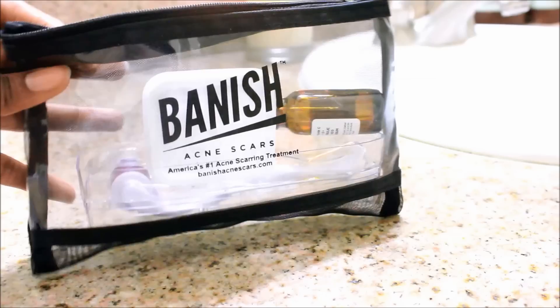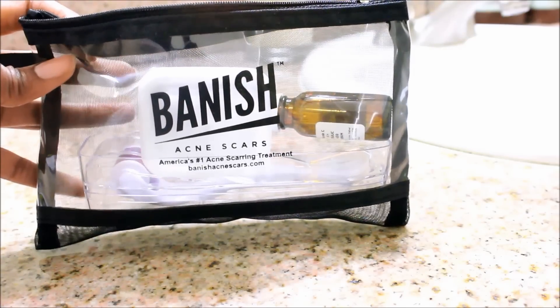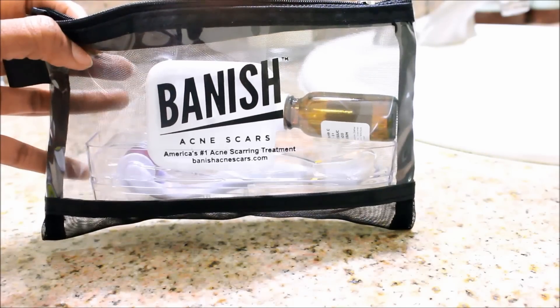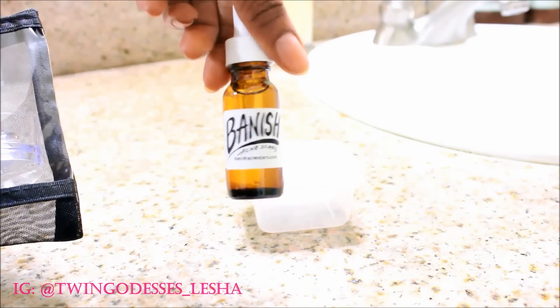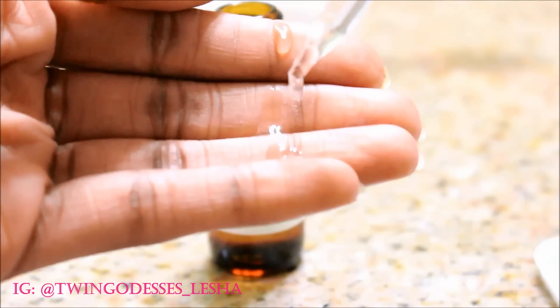Hey guys, Alicia here. I want to show you guys what I've been using for my skin to actually help eliminate and soften up those dark spots and acne scars. This kit was actually invented by fellow YouTuber Daysers89, and I've also seen YouTubers like Makeup Doll using it. It comes from banishacnescars.com, and this is the serum that you put on your skin.